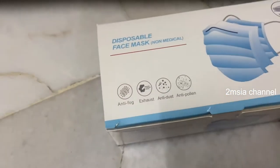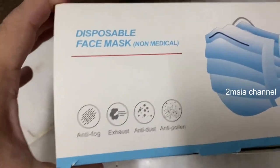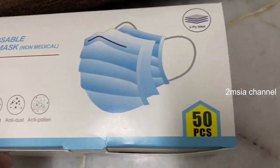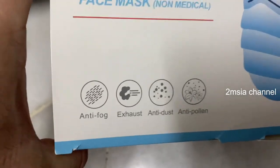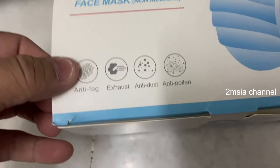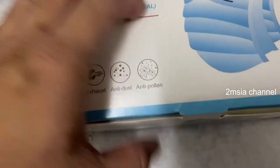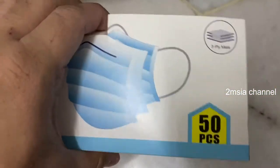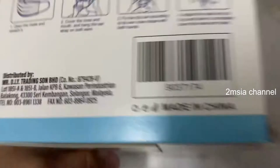Hey, what's up guys. Today I'm going to show this video about the disposable plane mask. I bought it from Mr. DIY — it's very cheap, from five ringgit Malaysia. It's not a medical type, but it can anti-fork exhaust, anti-dust, and anti-pollution. It's a very cheap face mask but they have a three-ply mask.